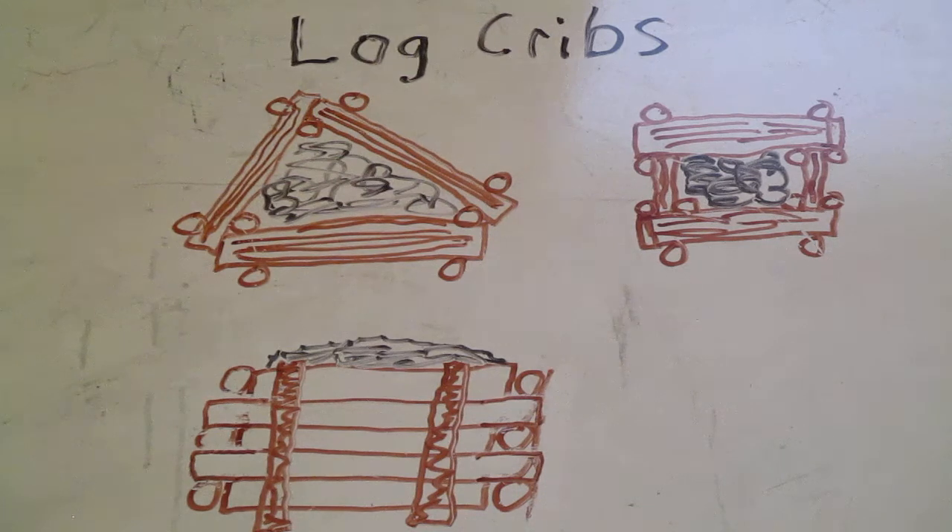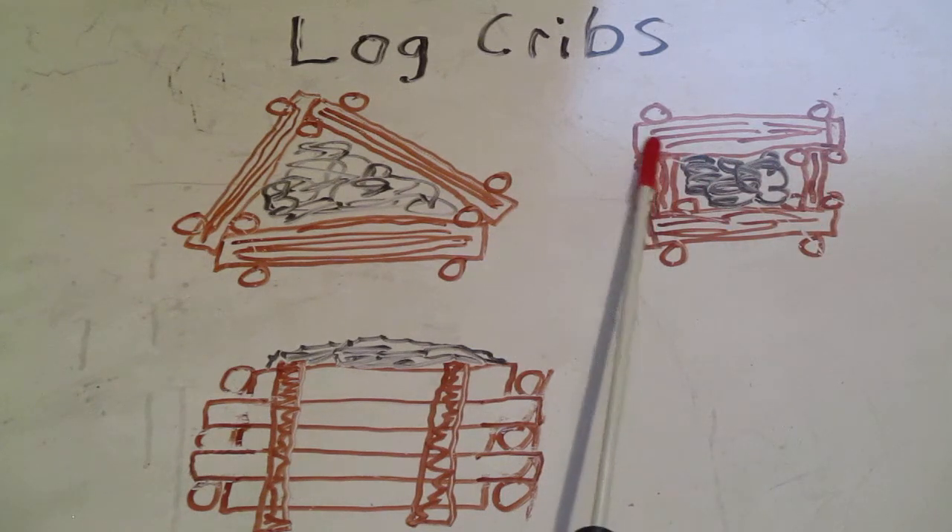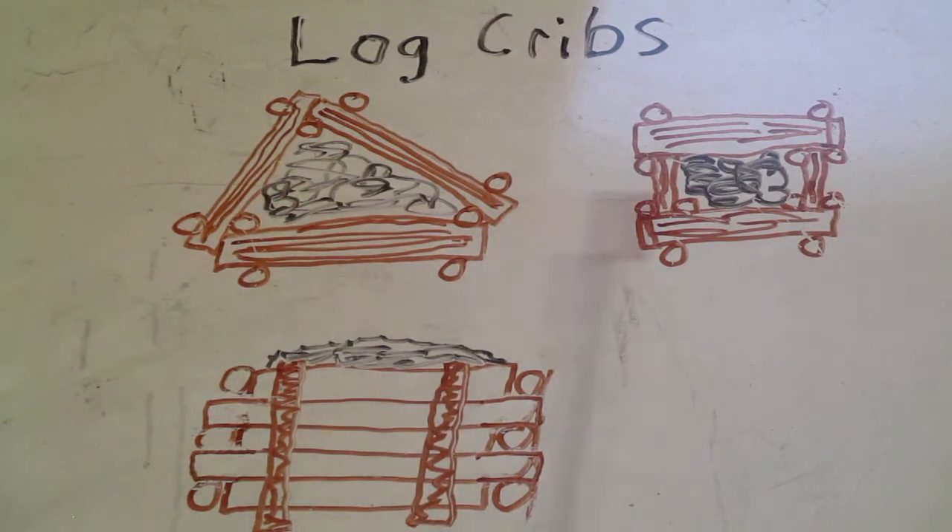After you get all the logs in place and wired in, that's when you put the fill on the inside. This should be stuffed with a lot of mass — large rocks, gravel, sand, brick, concrete block, or construction debris. You want stuff that adds a lot of mass and weight to the obstacle so the enemy can't come in with a dozer and push it out of the way. For the rectangular variant, it'll be similar — log front and back, posts at the junction points, similar layered construction, then fill on the inside.